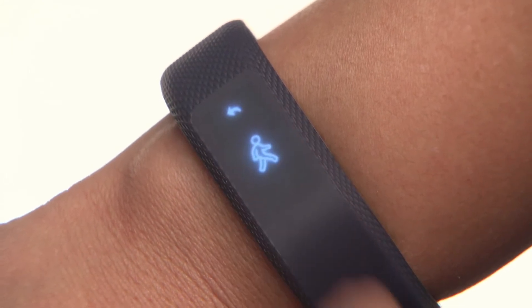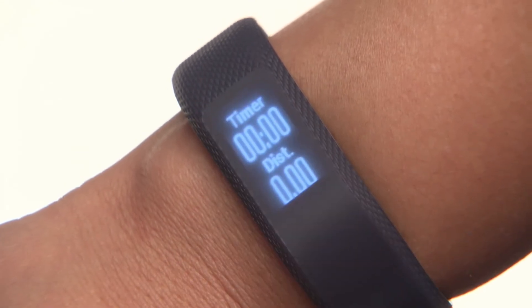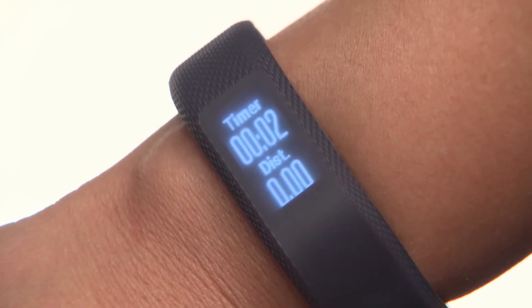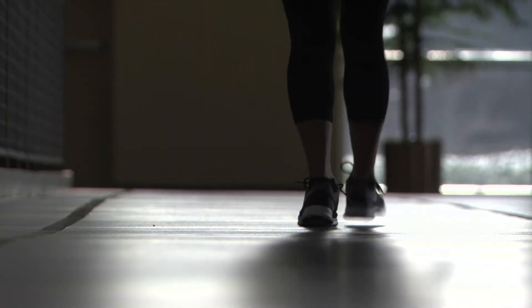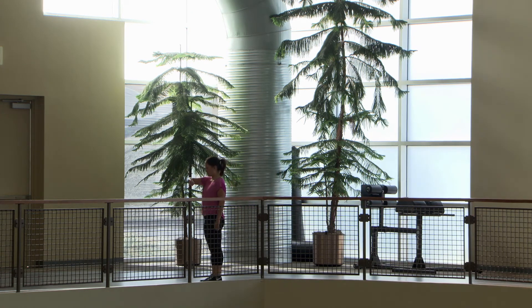Then tap on the walking icon. A prompt will appear — double tap to start the test, and a timer will appear. Now just go for a walk. The device will let you know when it has collected enough data to calculate your VO2 max. It may take up to 15 minutes.